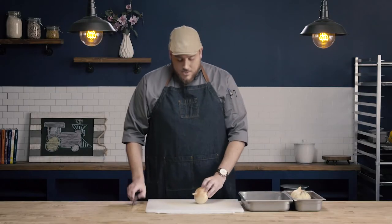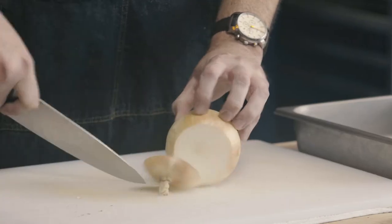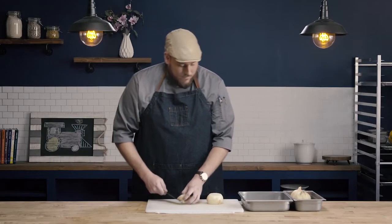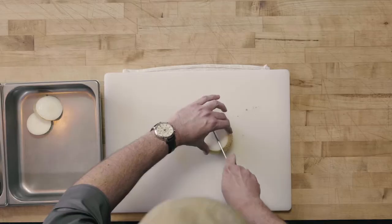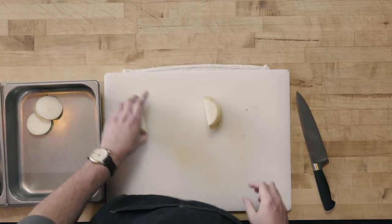To slice our onion we're gonna go ahead and cut off both the top and the bottom of the onion. From here I'm gonna cut north to south through our onion and I have two equal pieces.